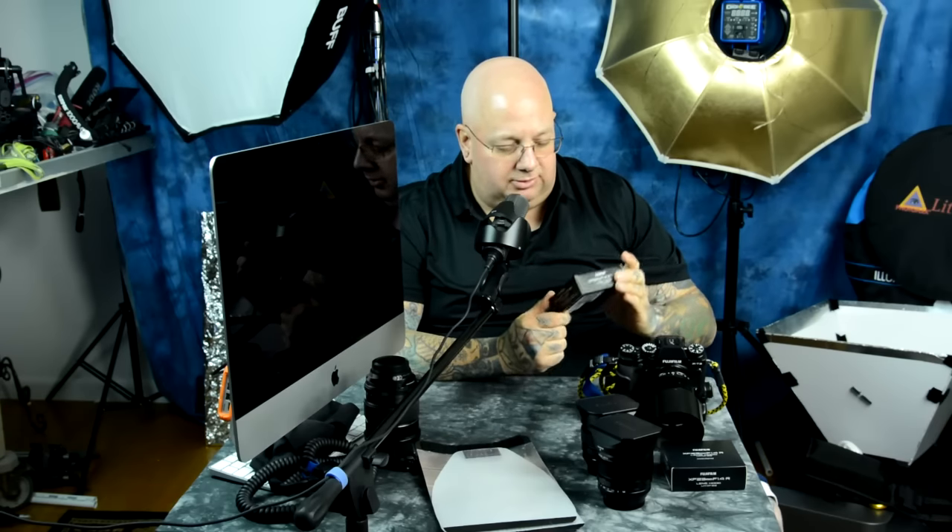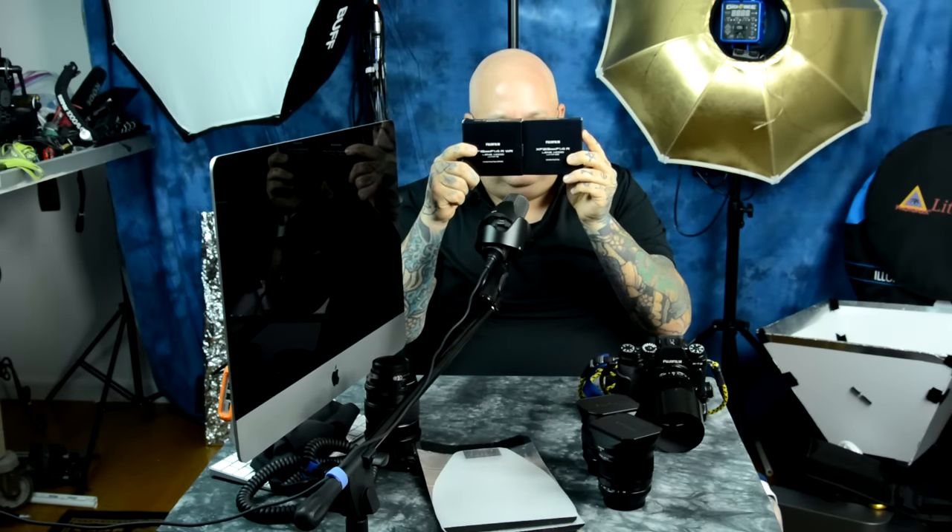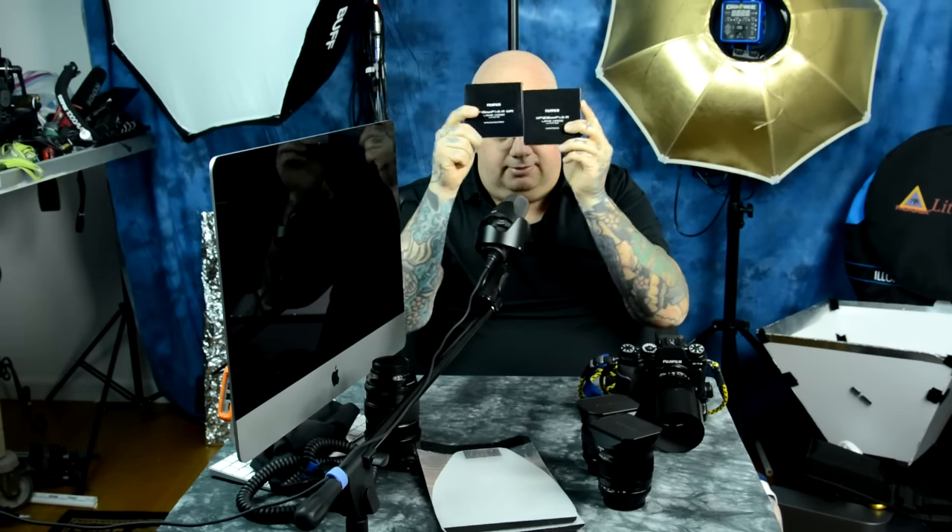I think those are really cool even though they're pretty damn expensive. The model numbers: for the 16mm it's the LH-XF16, and for the 23mm — or the 56mm, which it also fits fine — it's the LH-XF23. Thanks for watching, catch you later, bye.